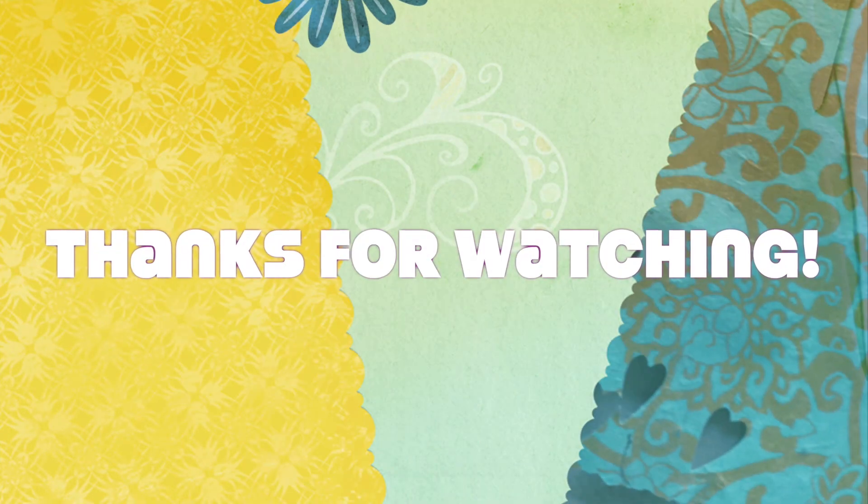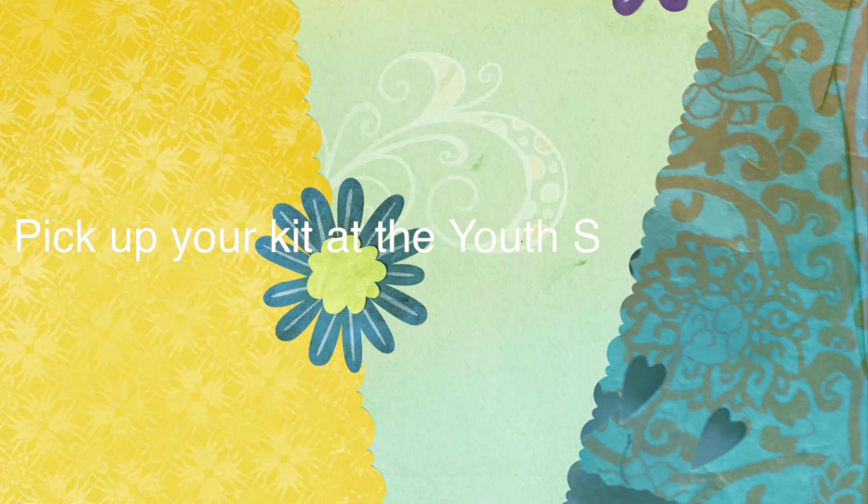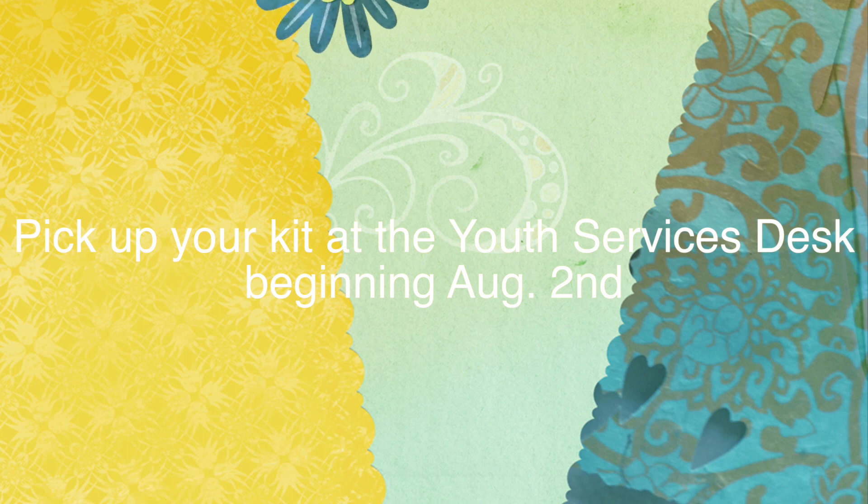Keep being creative and have fun with it! If you have a chance, take a photo and send it to me at cgreen@mayapaclibrary.org — I'd love to see what you made. Remember to come by the library and see me there. Thank you so much for watching. See you at the library!